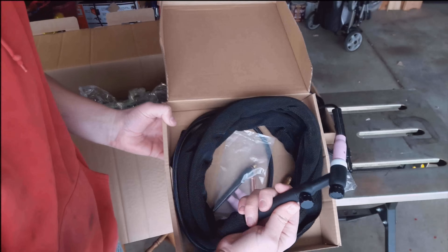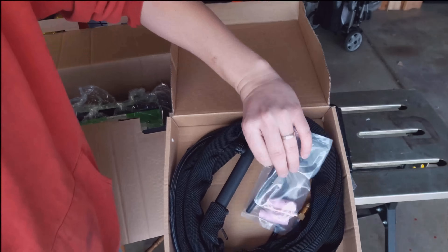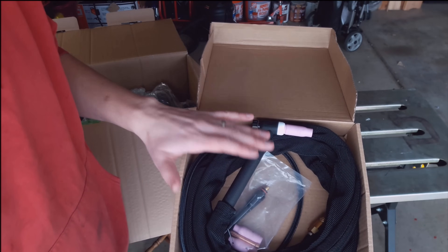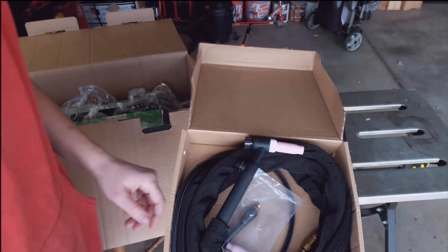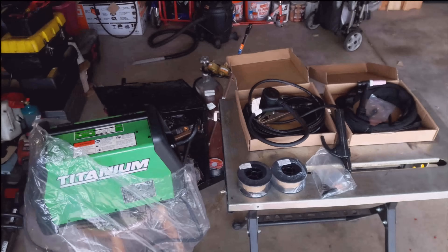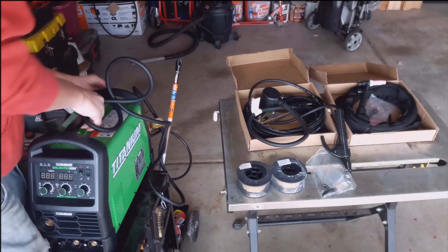Here's the TIG torch. I do want to mention the one thing you do not get with this TIG torch setup is tungsten. The TIG setup will get its own video, which I will link up here whenever it's done. Another side note with the TIG is you do need Argon with it, so a couple extra things if you want to do the TIG setup.